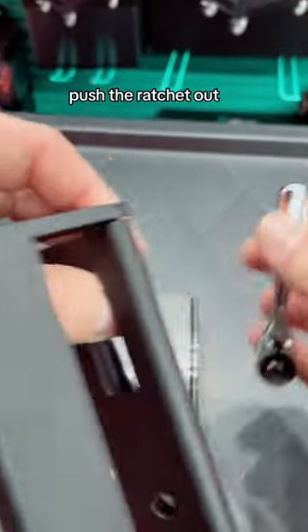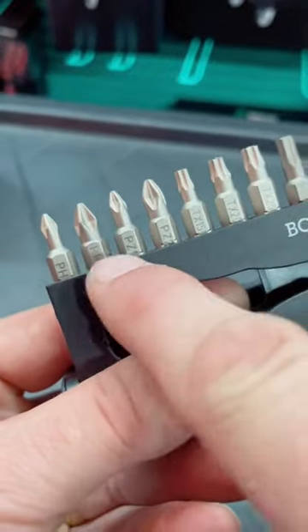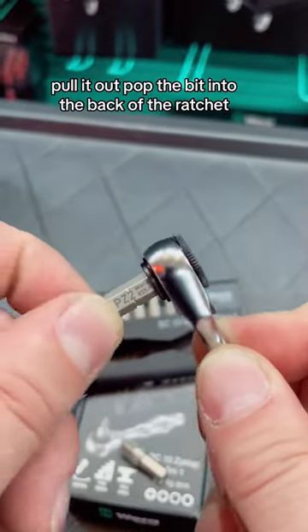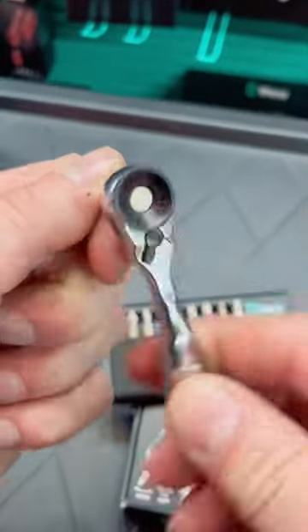Pop it open, push the ratchet out. This set comes with some Philips, Posi, Torx and Hex. Pull a bit out, pop the bit into the back of the ratchet, and now presto, the ratchet's ready to do work.